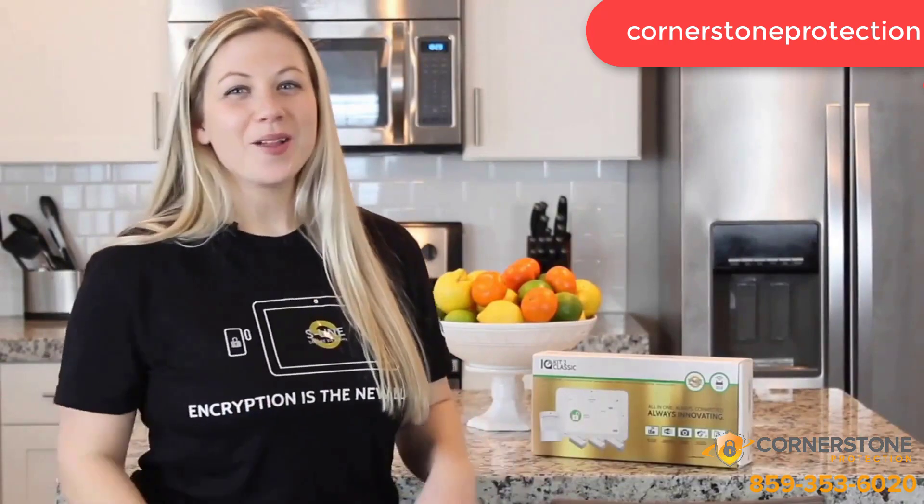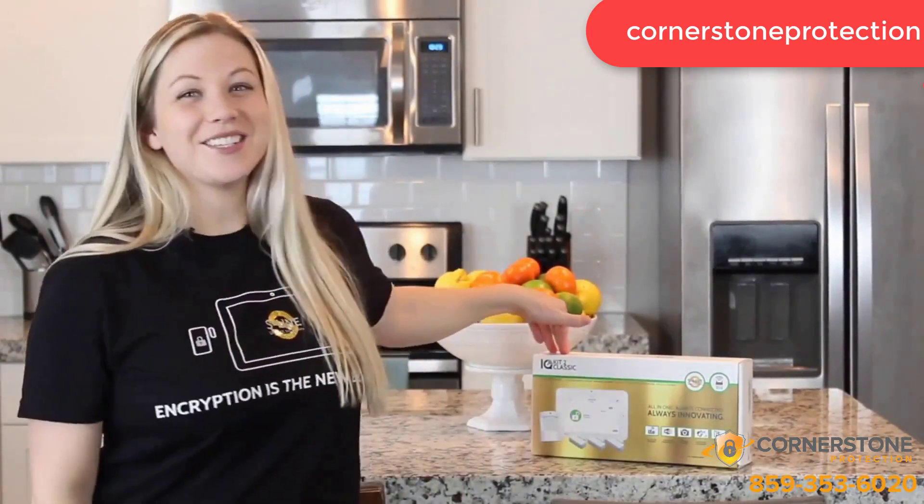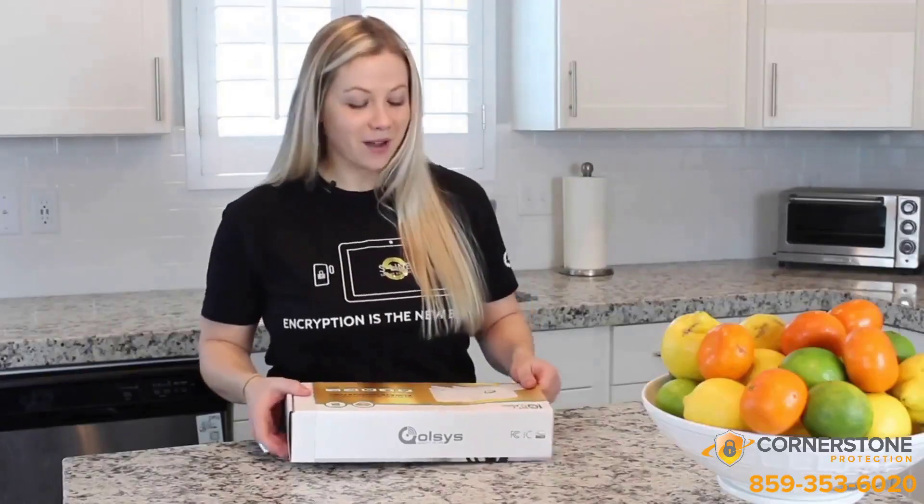Hey y'all, it's Jenny. Today I want to tell you all about the IQ Classic Kit 2. Let's see what's in the box.